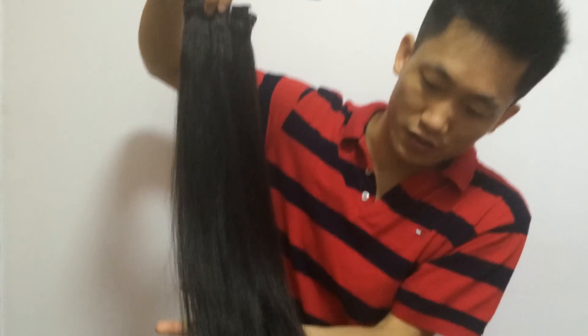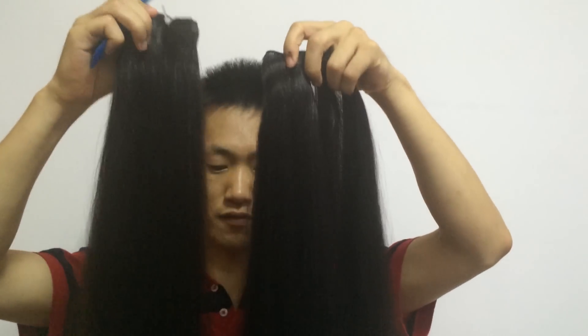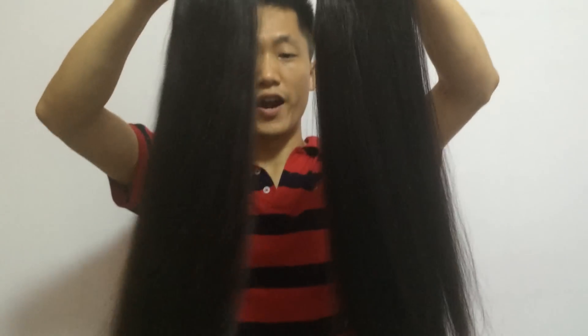I think the customer can use two or three bundles to make a very full head. This is one bundle — it's still very full, the end is still very full. So I really want to thank her for inspiring me to make this kind of hair. The straight one, very nice.